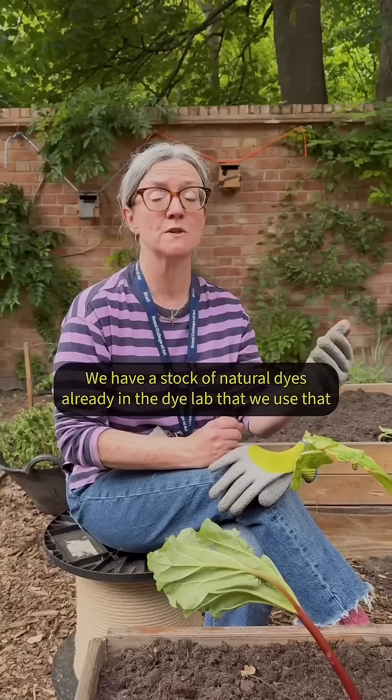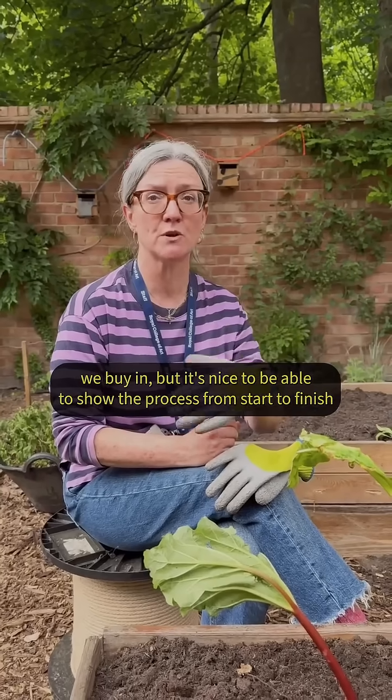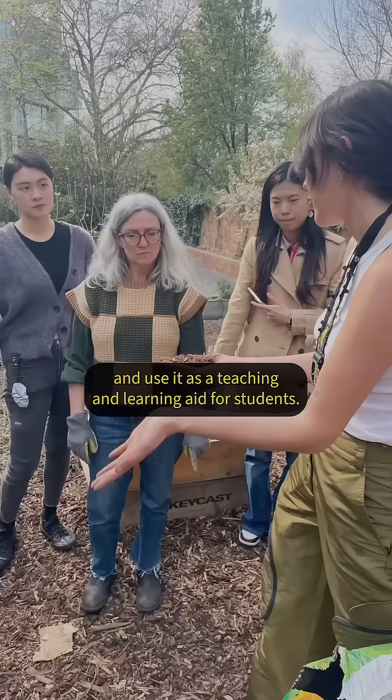We have a stock of natural dyes already in the dye lab that we buy in, but it's nice to be able to show the process from start to finish and use it as a teaching and learning aid for the students.